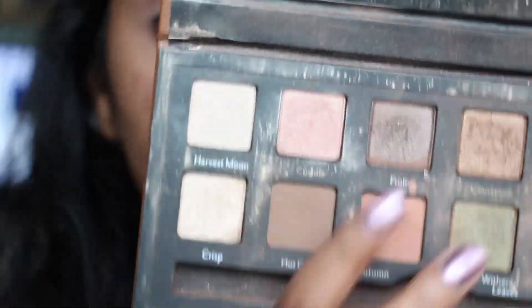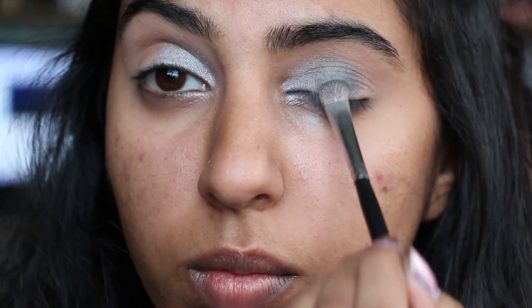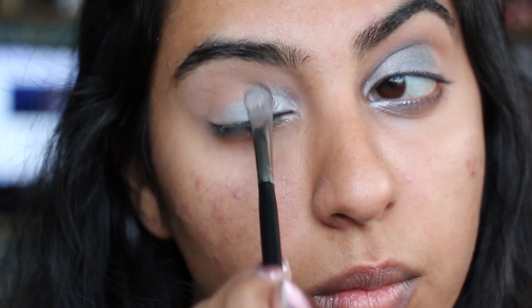Then going in with my Cargo palette and the color Twig, which is just a darker version of that Strip from Urban Decay. I'm packing that on the middle of my eye. Again, we want to pack on as much as possible because this is a nighttime look and it's important for it to look dark and smoky.